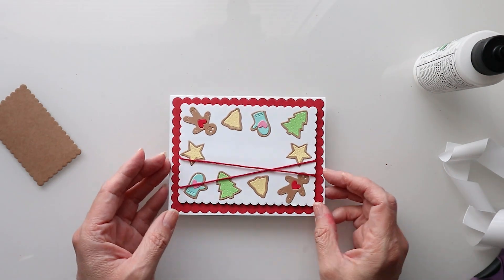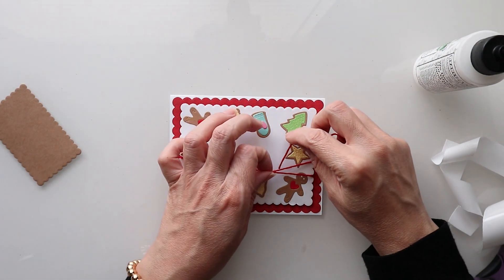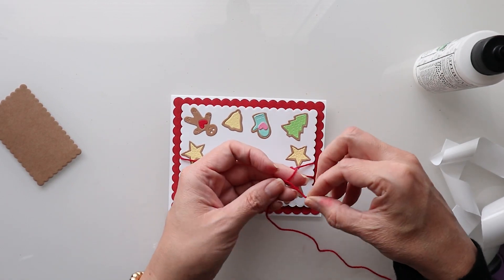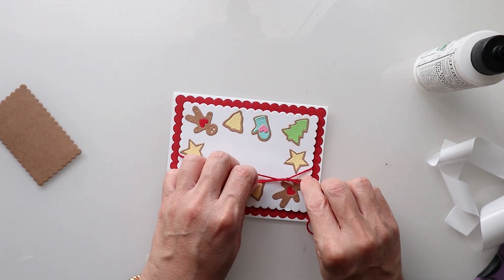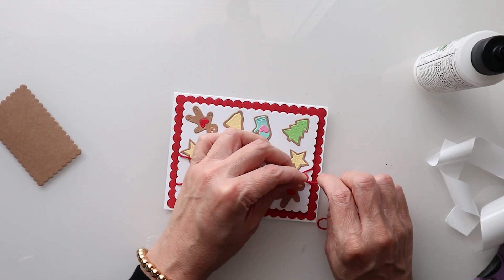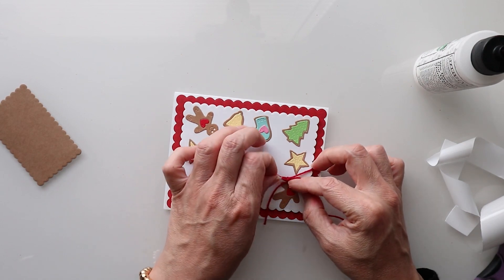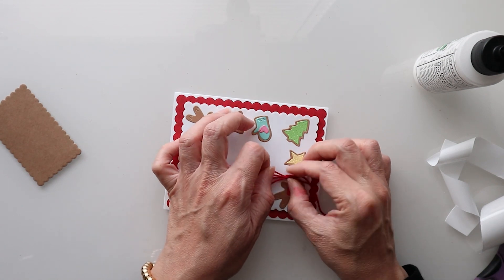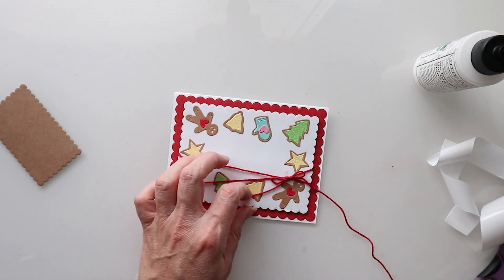And there we have our card. I'm going to come back about here and tie off a little bow. I put it a little bit further out and this kind of helps doing it this way. I've tried so many other ways and this has been the most effective way of getting a nice neat little bow.